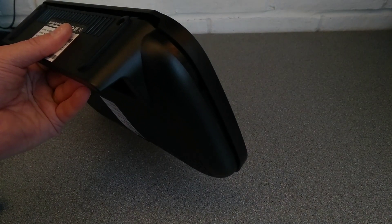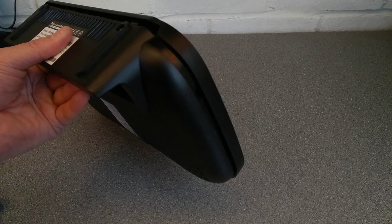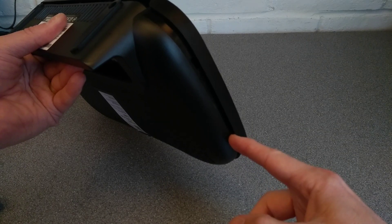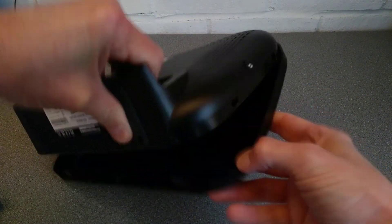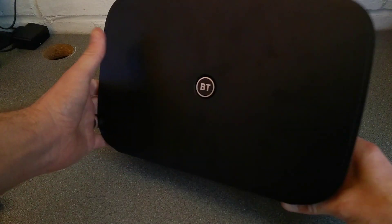Let me see whether I can brighten this image up a bit. Hopefully that's better. There's a tab there, there's also a tab up here which I've undone and the same on the other side. There is a tab there and a tab there. So that means you can then hinge the thing open.